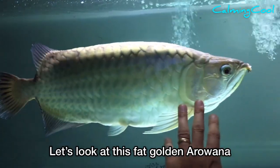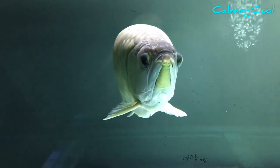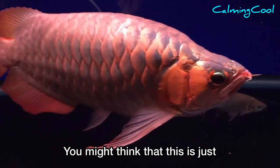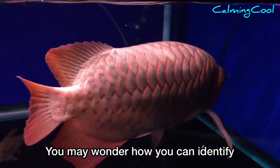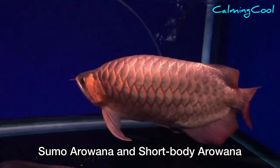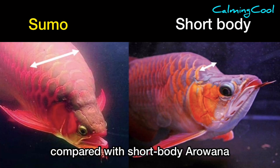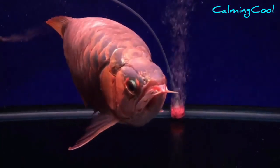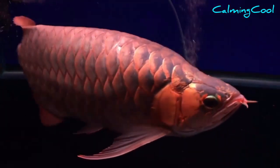Let's look at this fat golden arowana, number four. This is a perfectly beautiful red arowana. You might think this is just a normal short body arowana, but in fact this is a sumo arowana. You may wonder how you can identify the difference between sumo arowana and short body arowana. There are basically three differences. The first one: sumo arowana usually has a thicker body compared with short body arowana. Please take a closer look at the thickness of this body — can you feel the difference from the normal arowana?